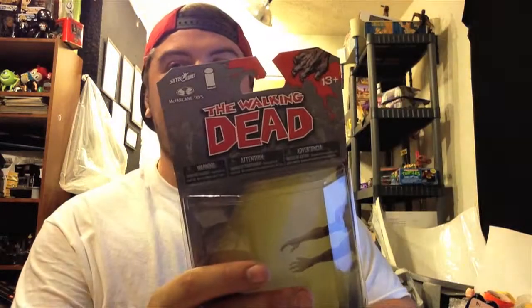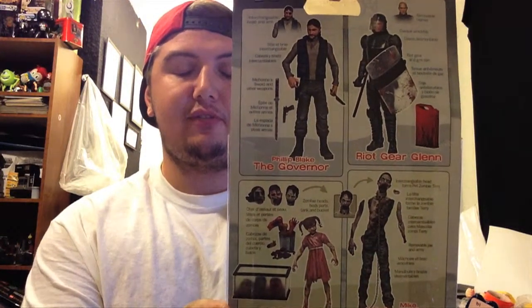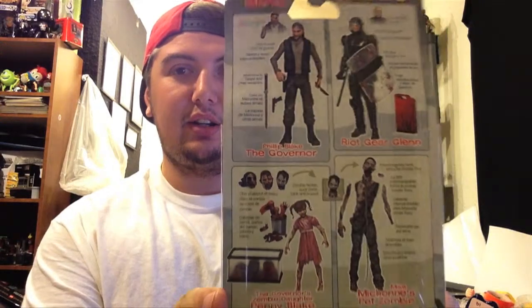Yeah, this is pretty gross. That's why the packaging says 13 plus — you need to be 13 or over. She has the most accessories too. The Governor, you can see the backs there — the Governor in riot gear, Glenn, and then the other zombie.